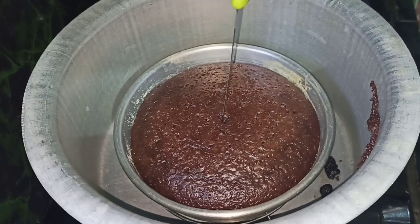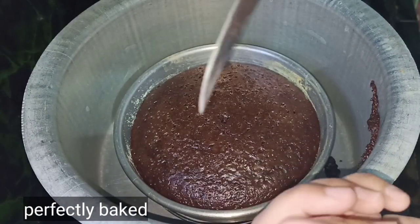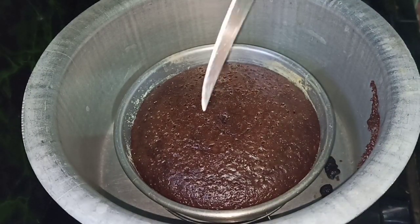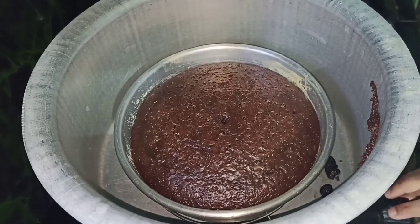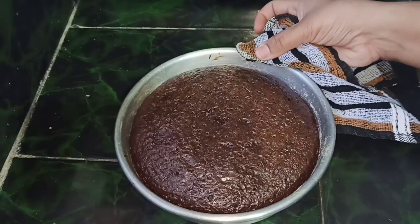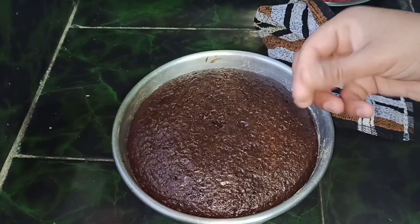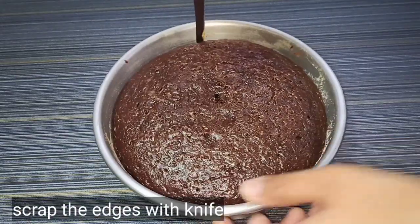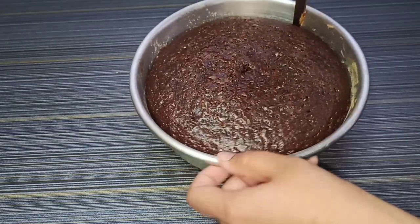Let's bake the cake for 35 minutes. To check doneness, insert a knife into the center. Check the corners and the middle. If the knife comes out clean, the cake is done. Run a knife around the edges to release the cake from the tray.